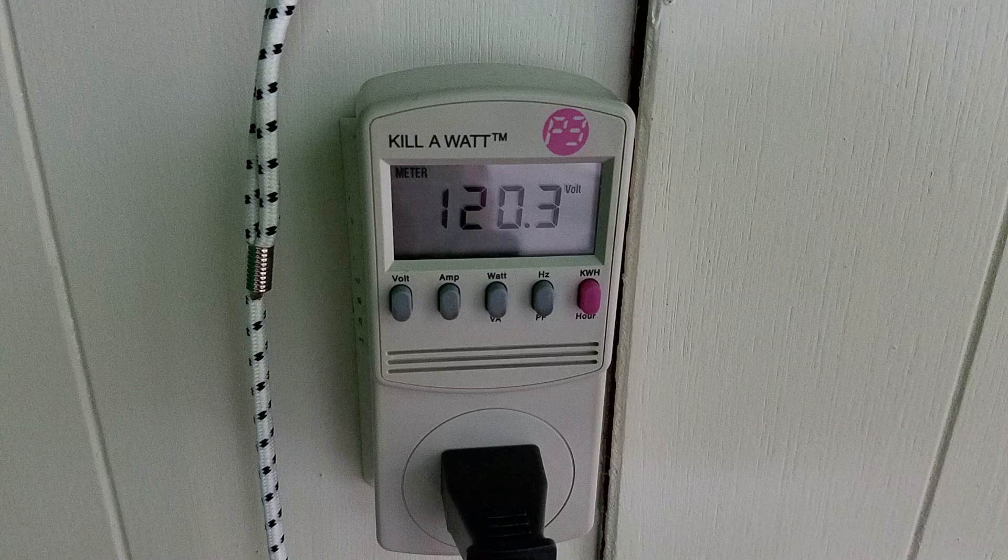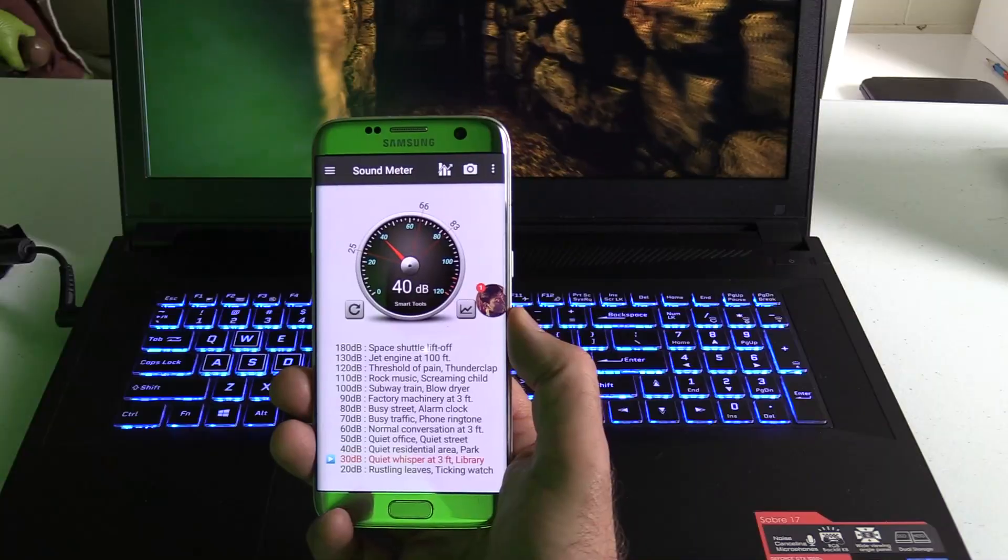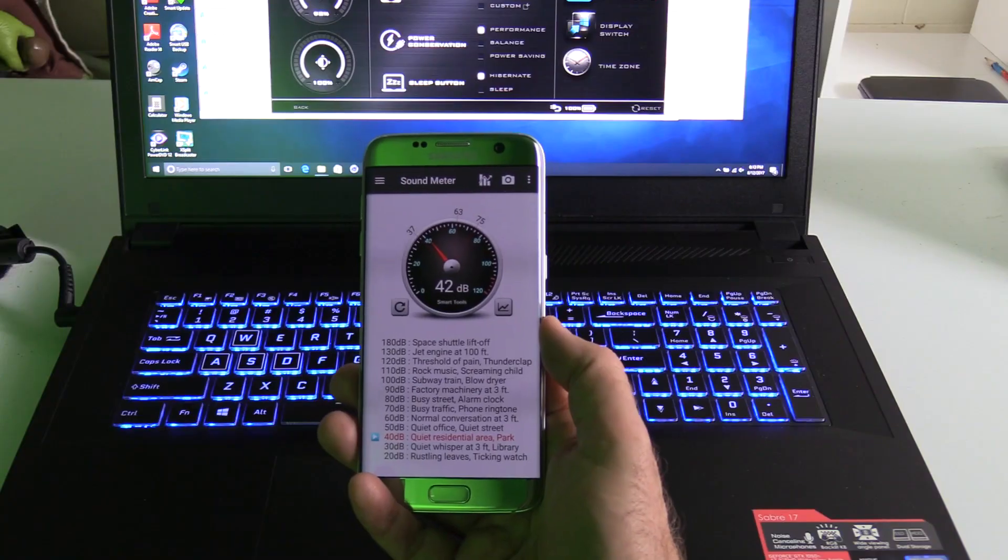At full load it pulls 120W from the wall, so for non-gaming use an external battery bank can supplement the internal battery. Using the auto fan, max load noise was 38 decibels; using the max fan profile it went to 42 decibels. These are very quiet fans, and I'm impressed that with just an undervolt you can get a really cool system at 38 decibels. I think if they had a second heat pipe on the CPU it would have been even better.